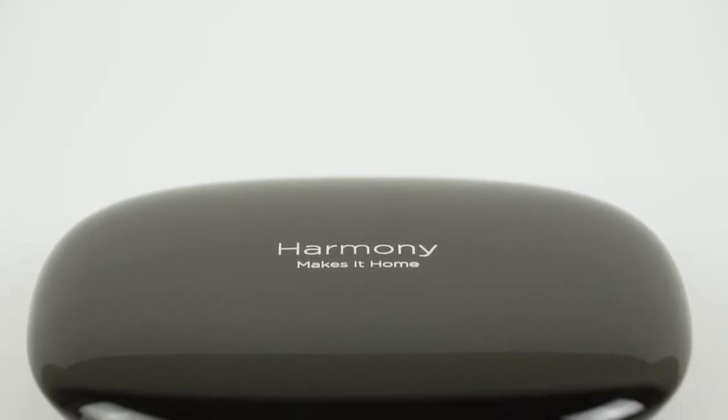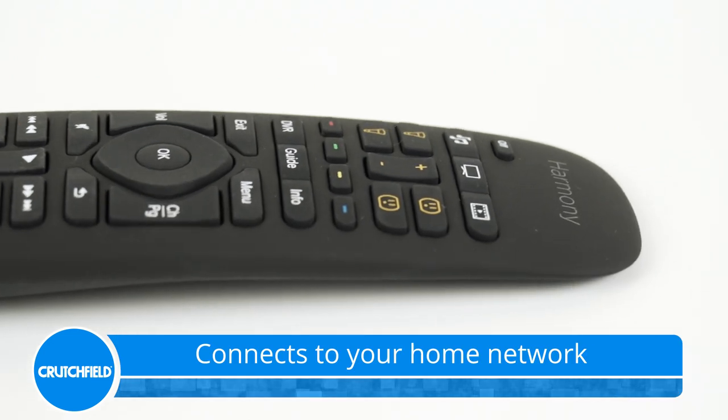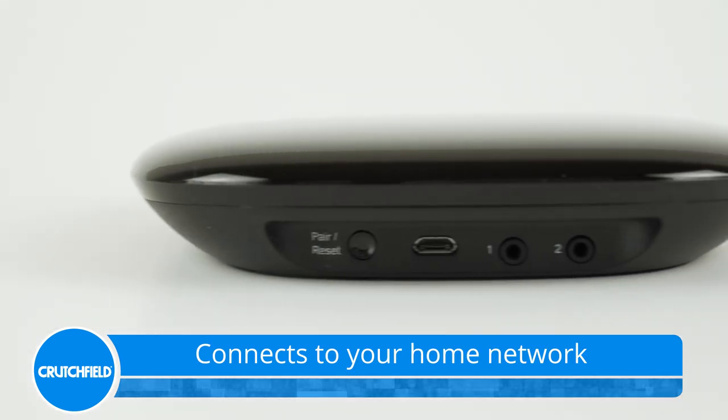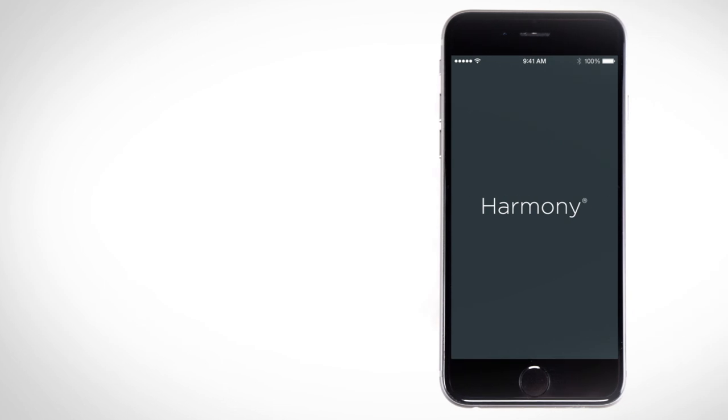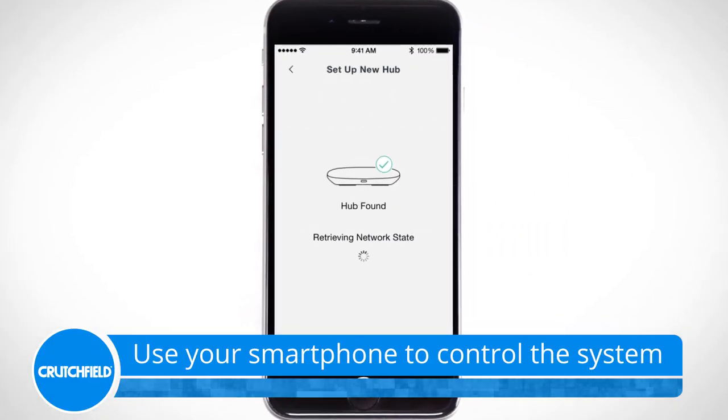The system comes with a wireless hub that communicates with your smartphone as well as a smart remote for others to use. Connect the Harmony Hub to your home network, download a free app on your smartphone, and you're ready to go. You'll have touchscreen control over connected devices.